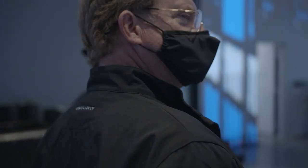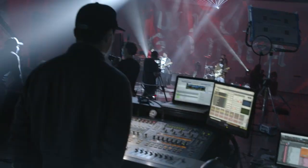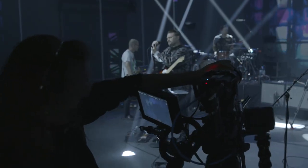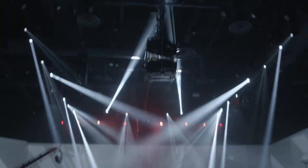We were actually shooting a full music video, which is a completely different application from something that this camera is probably designed for. But we thought, let's see what the camera can do.